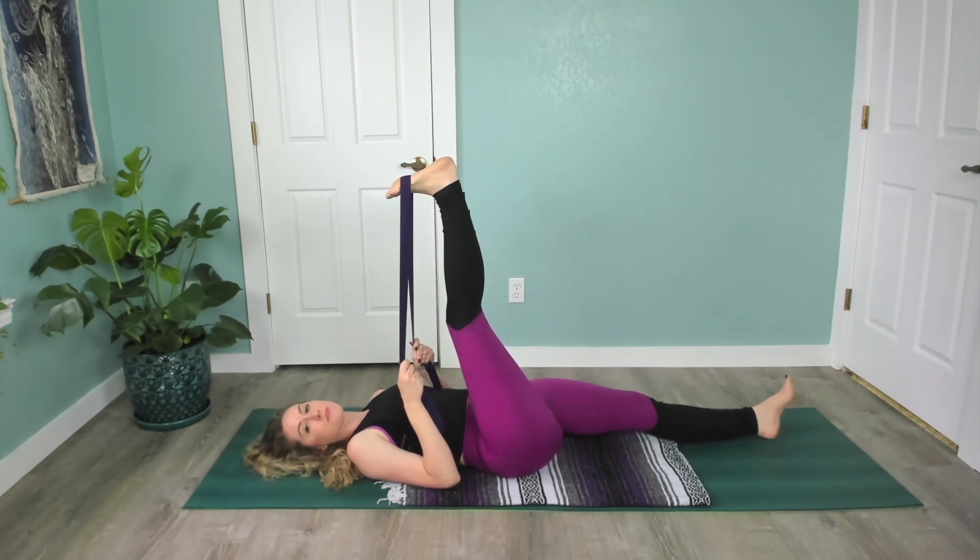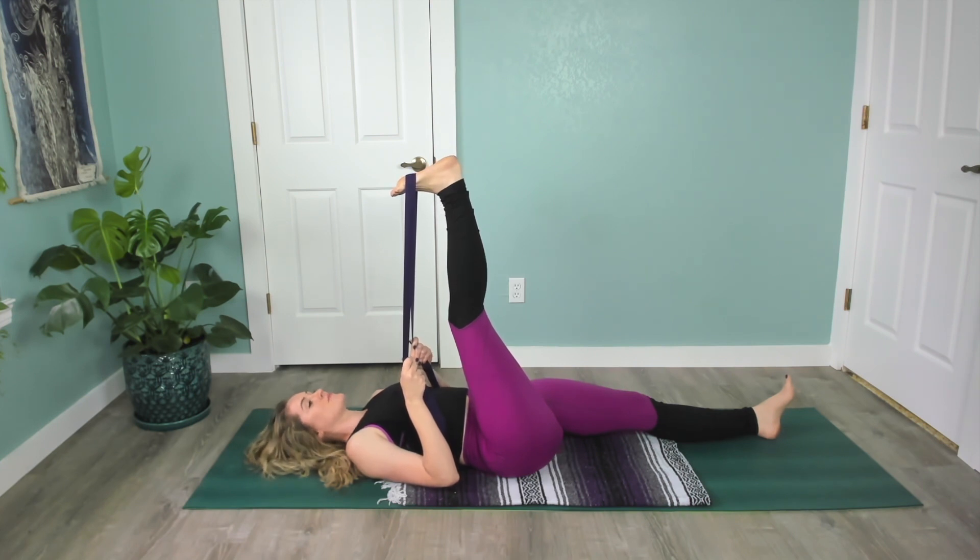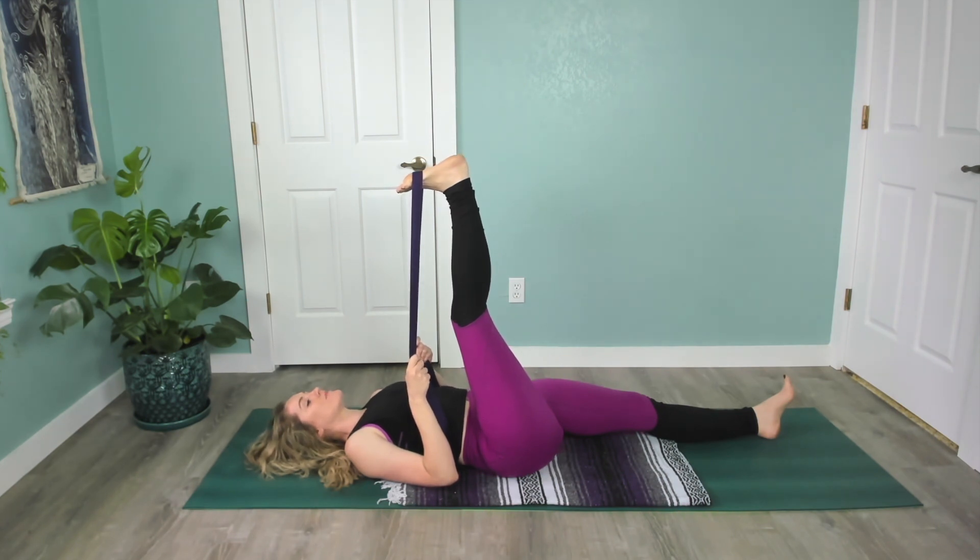We'll just take a few deep breaths here — no force. Breathing in and out through your nose. Wherever you're at, let's take one more breath in, and breath out.